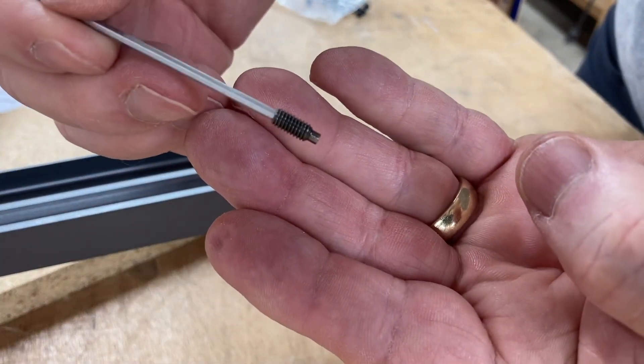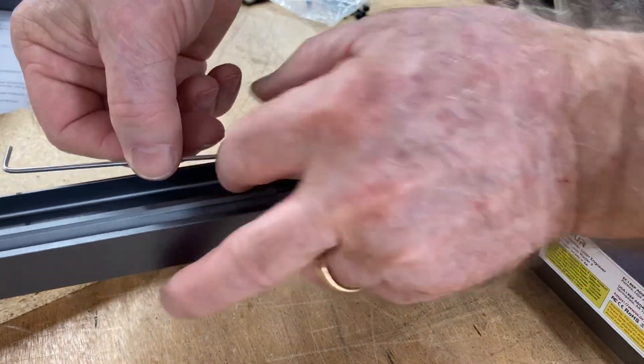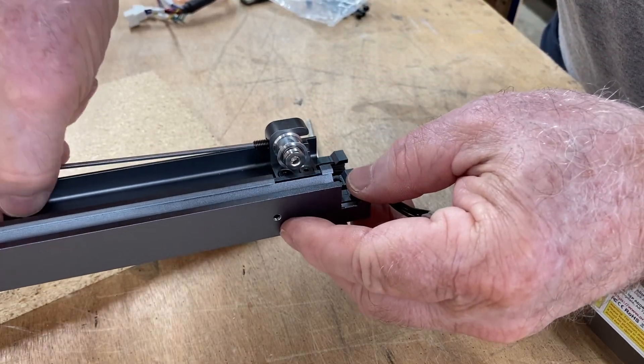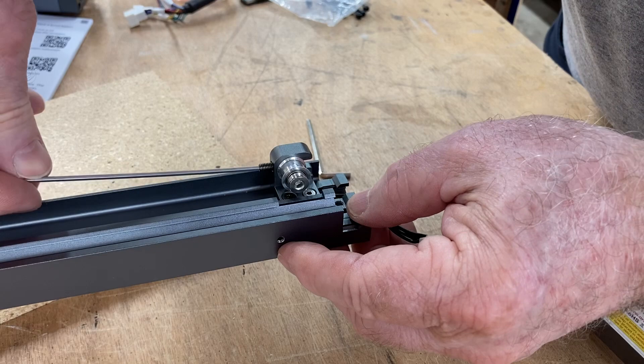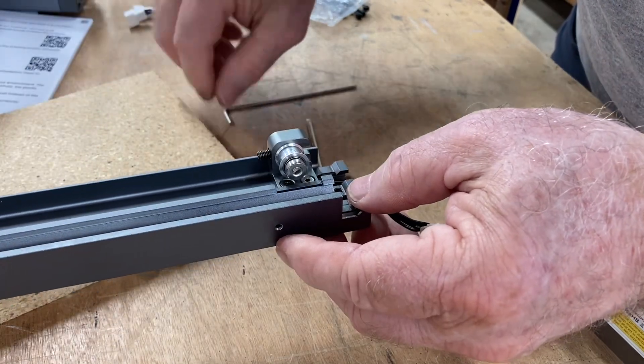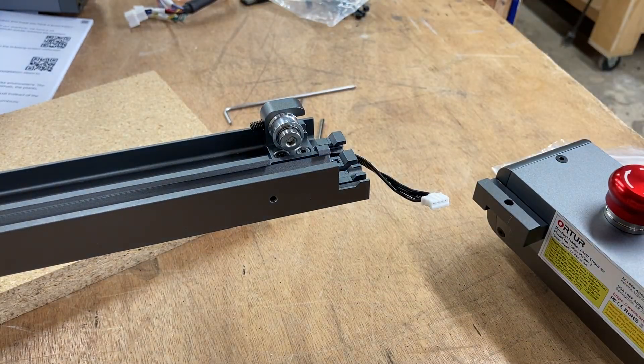Now this is a little set screw — I'm going to put that in now. That is designed to hold this pulley in place once you have the belt tensioned. There's just a little slot right there that you'll screw that into. This is a very simple yet very effective design to attach the belt and easily make adjustments.